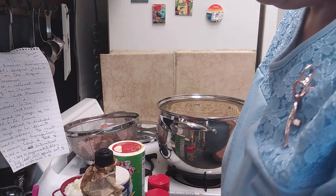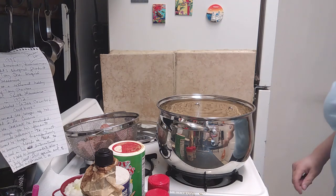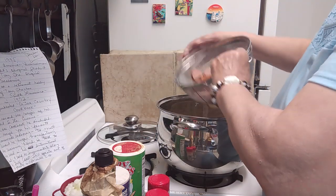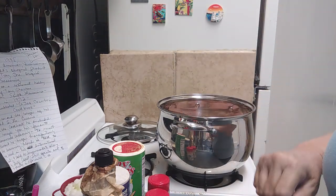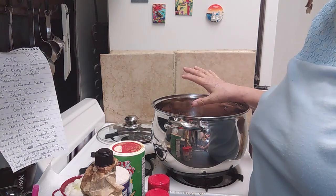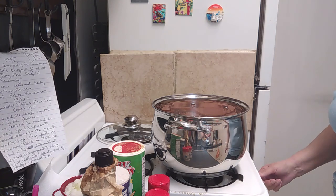So you saw the navy beans and the sausage. I'm going to go ahead and put in my sausage and ham. These are going to be slow cooked all day in the oven. It's about 10 a.m., so I'm going to set the oven to 250 degrees.